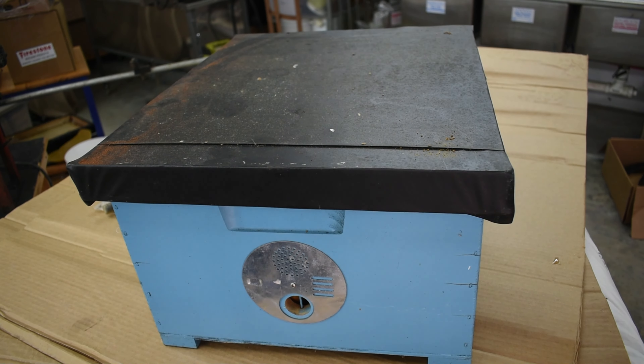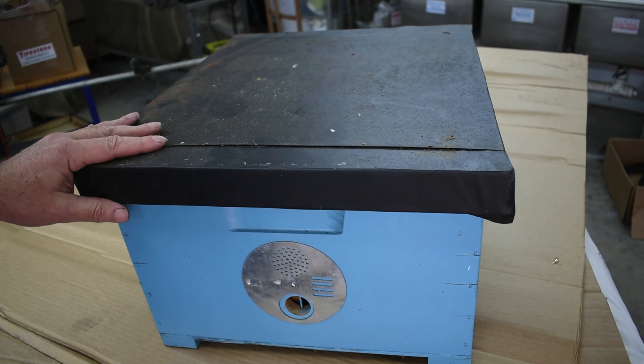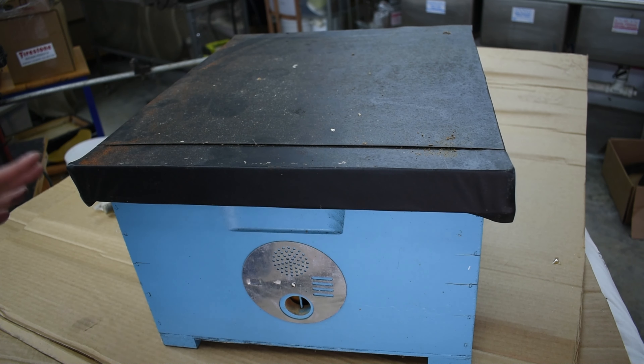Hey folks, I thought I'd show you my swarm catching boxes and show you how to set up your own. This box I designed and made as an ultralight box because when they get full of bees they're really heavy.